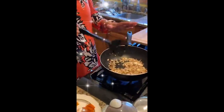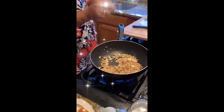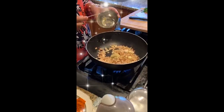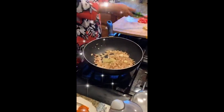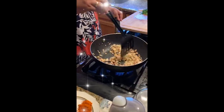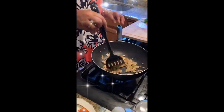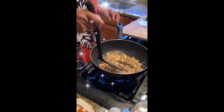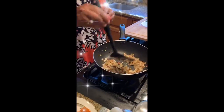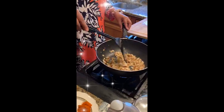Now the onion has changed color and is light brown. At this point I will add the ginger garlic paste. When you add the ginger garlic paste, it will start sticking to the pan — but because I'm using a non-stick pan it's not sticking. If you use any other pan, it will stick. You have to fry it until the raw smell of the ginger garlic paste is gone. Once the onions are golden brown, you can turn down the heat and then add the tomato.